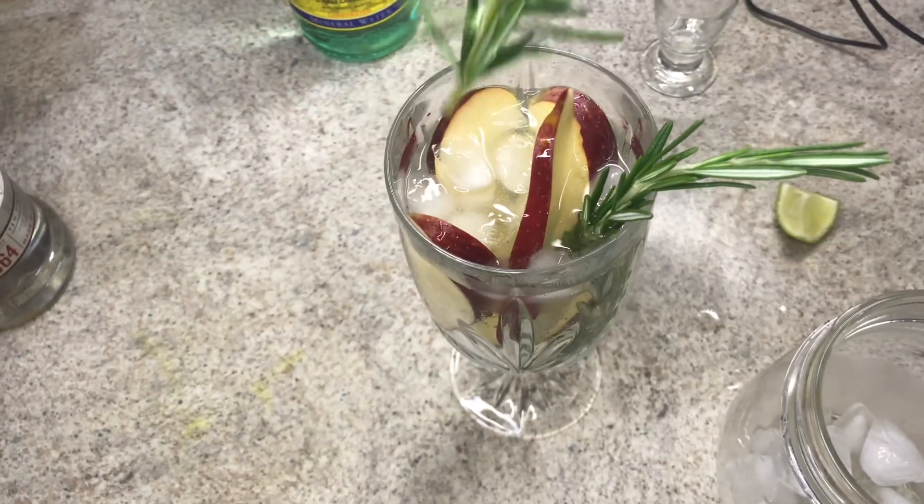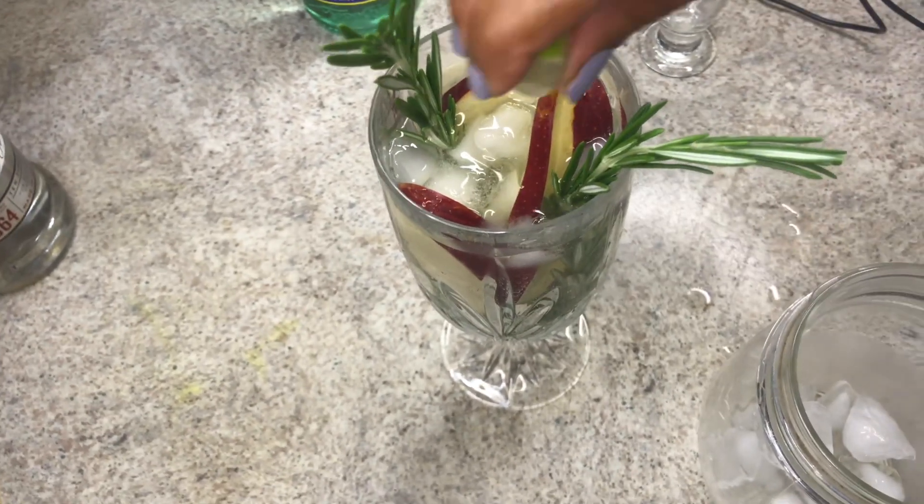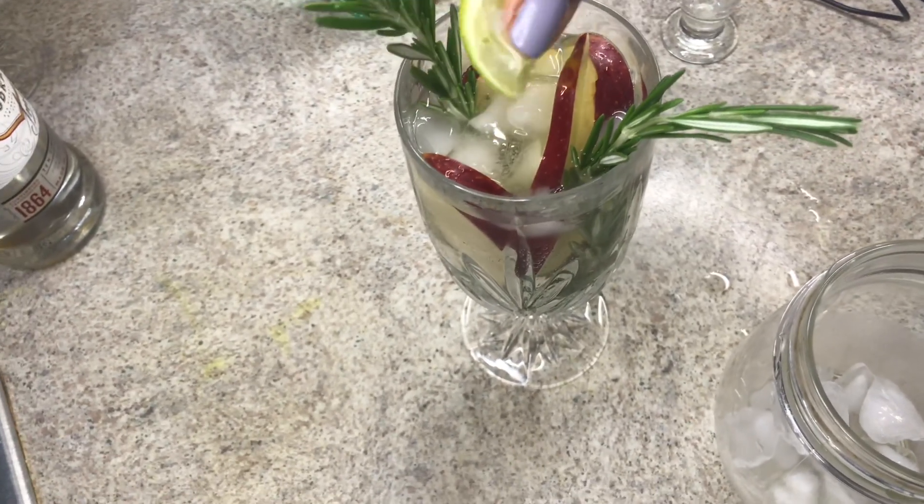Then I'm going to squeeze the lime and put the rest of the lime in here.